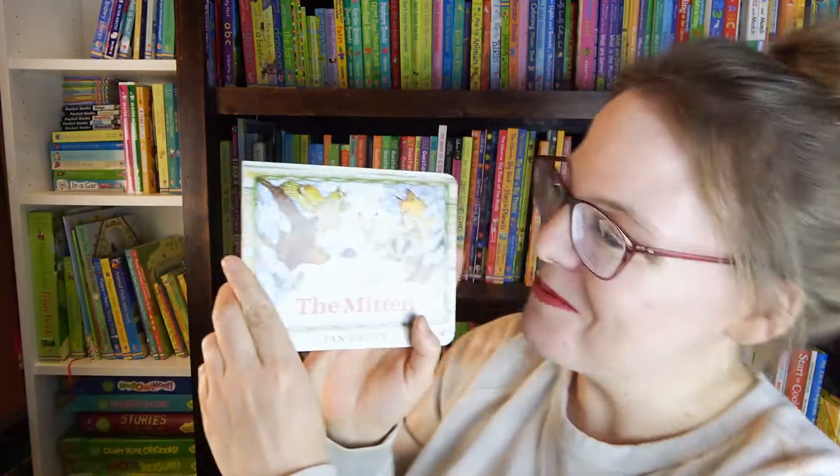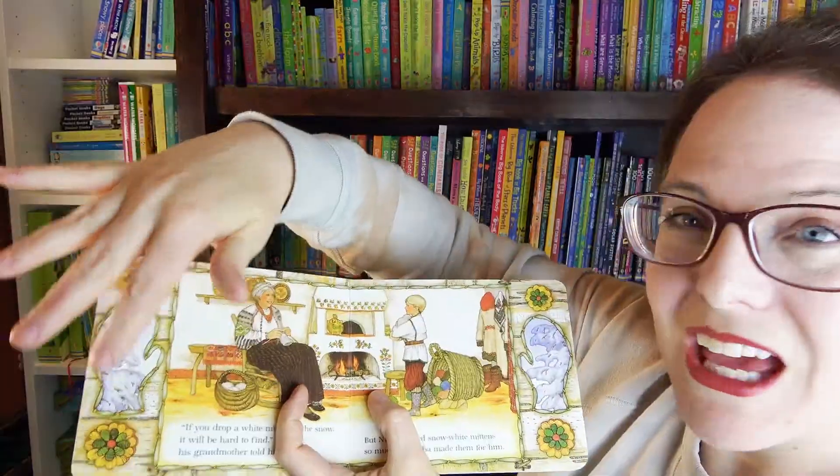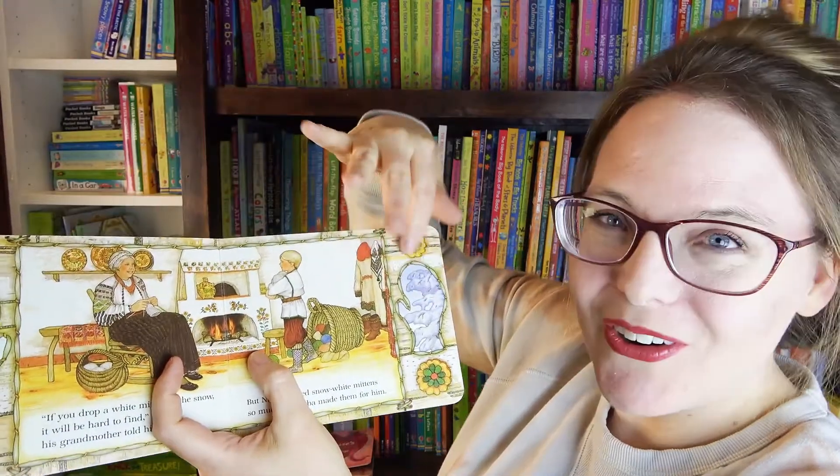I'm going to start with the books and we have Jan Brett's The Mittens. Such a classic story. I love Jan Brett's illustrations and all her borders that go along with the story.